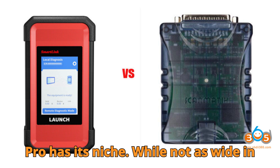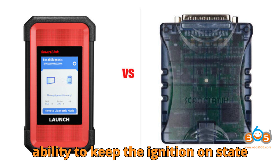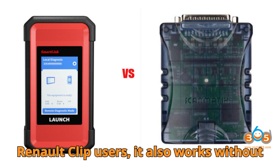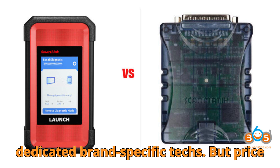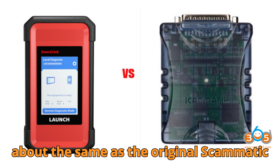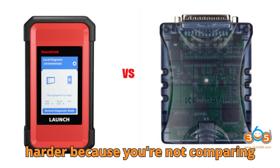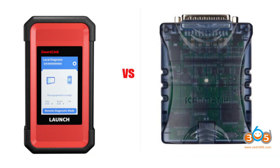The Scamatic 2 Pro has its niche. While not as wide in coverage, it excels in areas like Nissan programming, especially because of its ability to keep the ignition-on state without any external workaround. For Renault Clip users, it also works without modification, which is a big plus for dedicated brand-specific techs. Price matters too — if you're buying the SmartLink adapter on its own, it costs about the same as the original Scamatic 2 Pro. That makes the decision harder because these are two highly capable tools priced similarly but with different strengths.